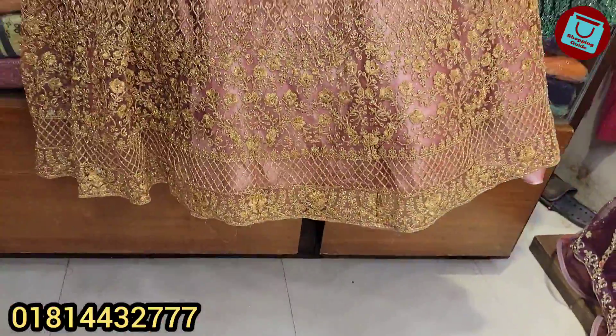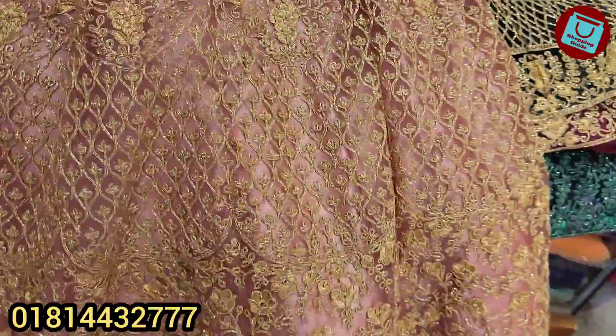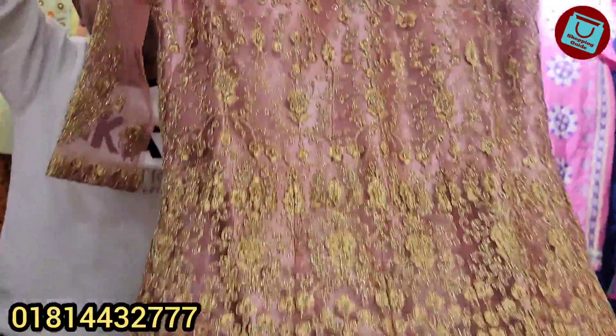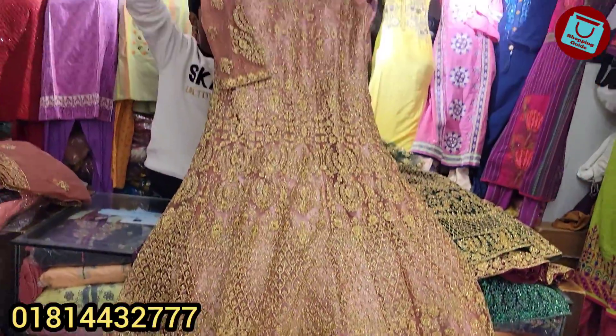So viewers, the first one I'm showing is a peach color — what a beautiful collection! This is a peach color allover gown. It has golden zari work and along with that a sly glitter is also done, making it an allover gown. These are great for reception and engagement occasions.